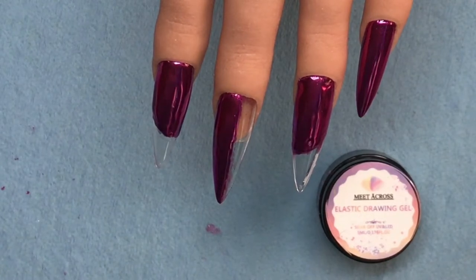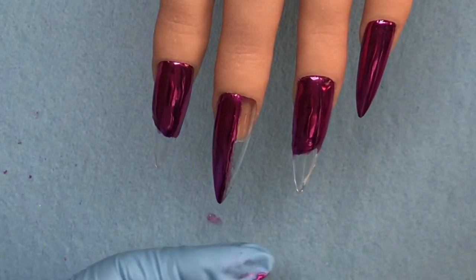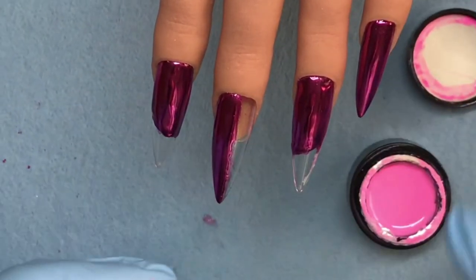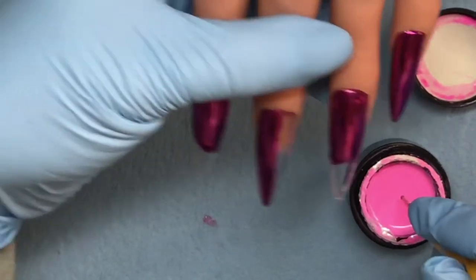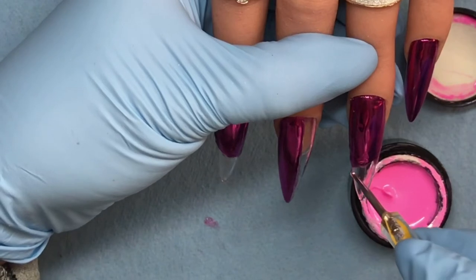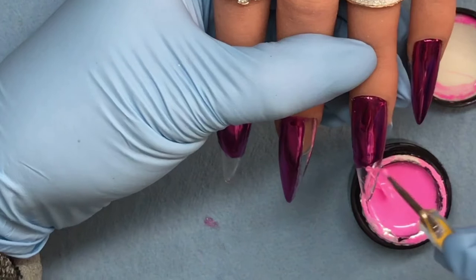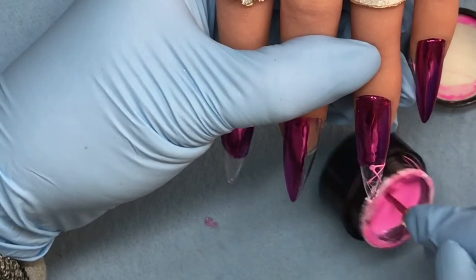I've had this spider gel since before I started YouTube, which is almost a year ago. It's spider gel from AliExpress - Meetacross brand. Don't ask me how much I paid, I can't remember. I don't have a link, and this is my very first time using spider gel - so be gentle with me.